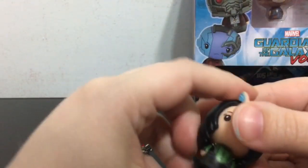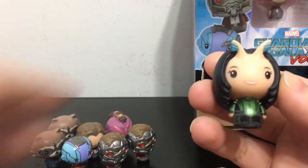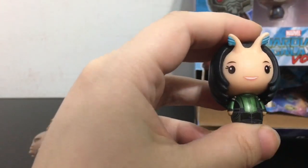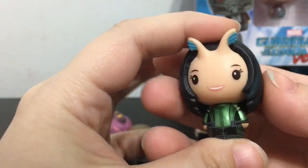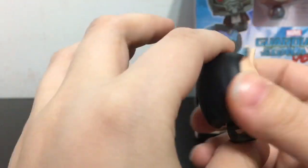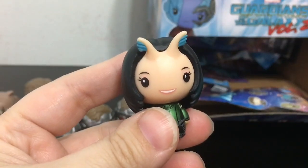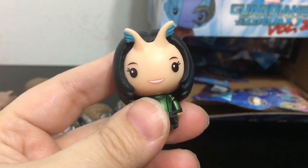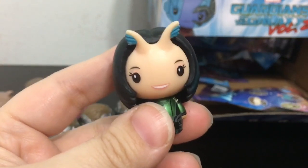We have this character — she is so cute and 1 out of 24, and that did not change between the two sources. I like her. Actually, I just realized I called this character Nebula when it's not Nebula, it's Mantis. Nebula is the blue one. Sorry about that.